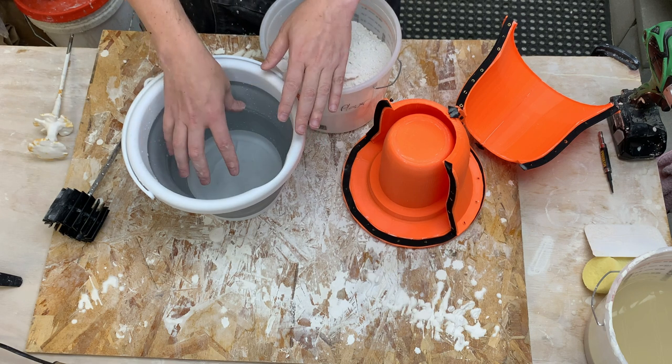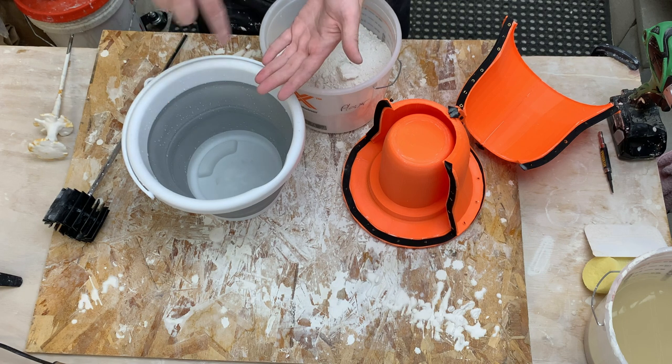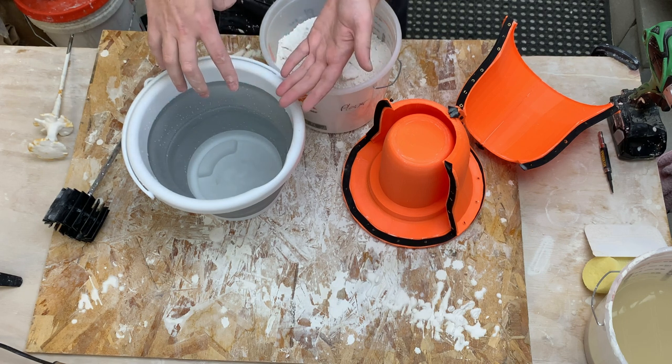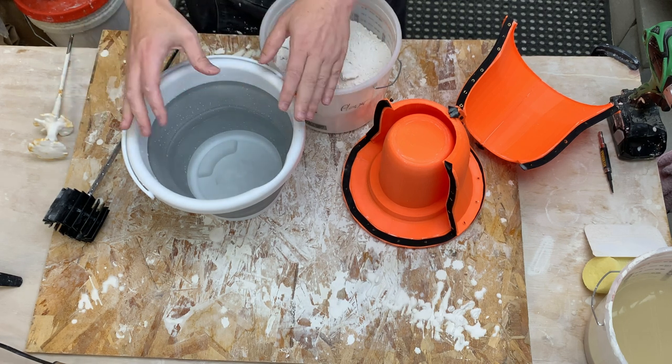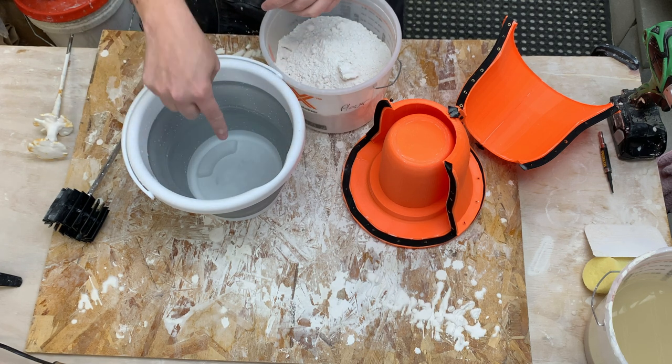Kurt Hamiley recently did a demonstration talking about how he mixed plaster. Basically you want to match the volume of plaster you're mixing to the size and shape of your bucket. If you have too little plaster, the vortex can spin around and suck air down relatively easily. Counter-intuitively, if you have a lot of plaster and it's really deep, it's much less likely for that vortex to suck air down.